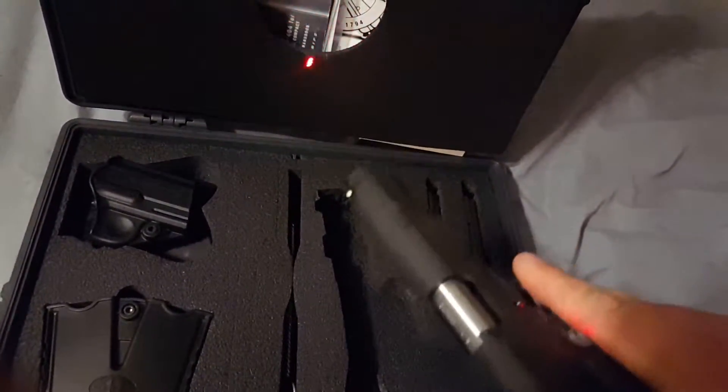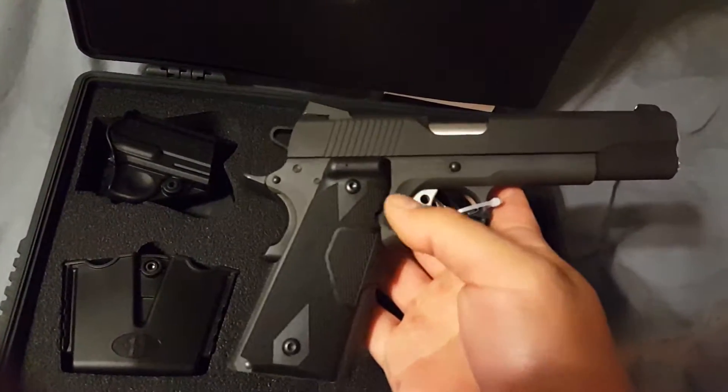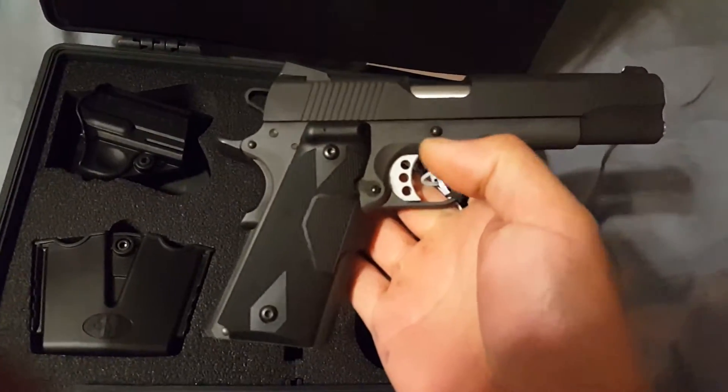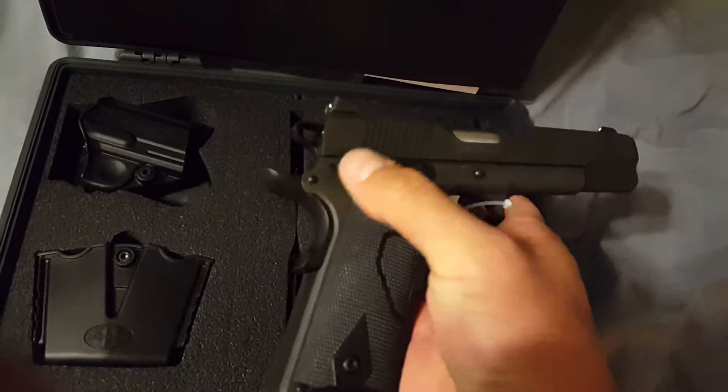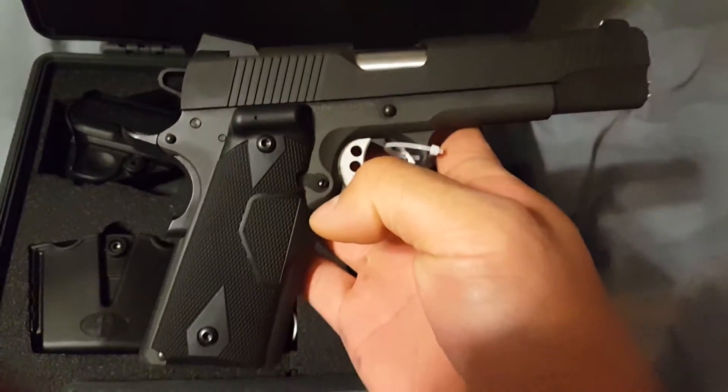Laser's really bright. I like it. The only difference between this one and the standard loaded model is this one doesn't have the ambi-safety because of the laser grips on it.